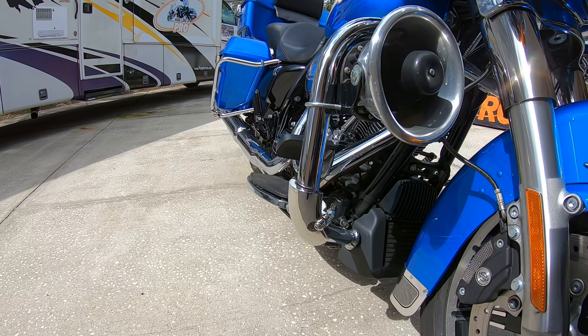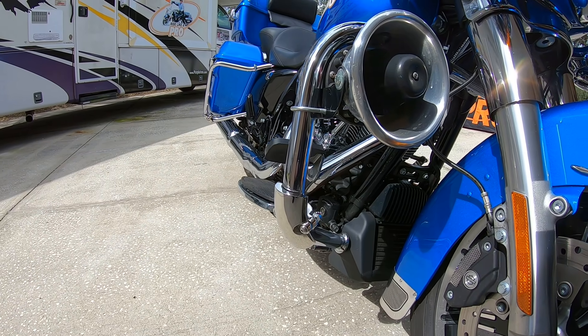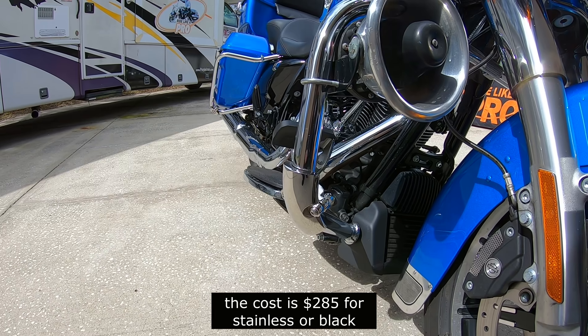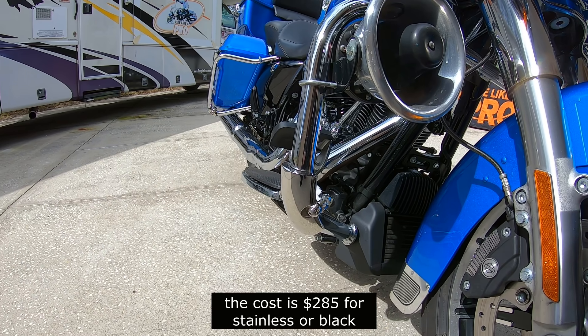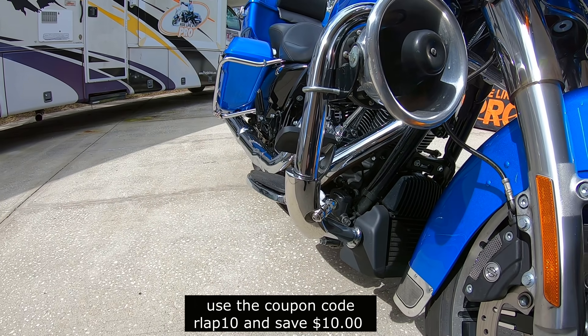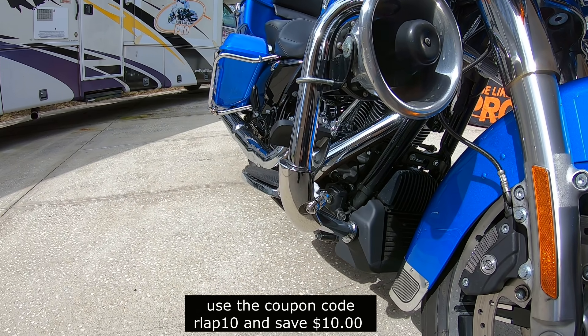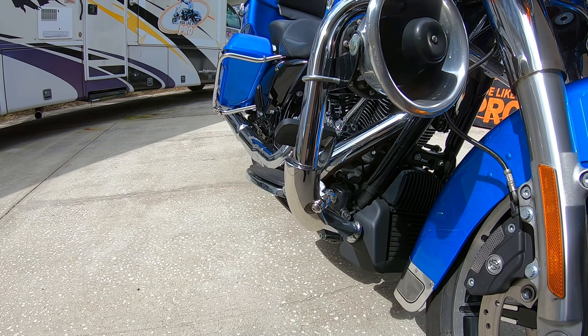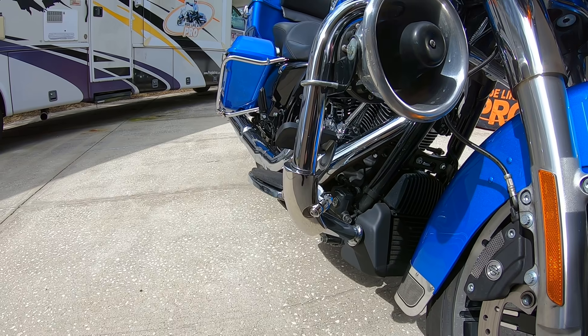So by now I'm sure you're going to think, where do I get these? Well, it's MotorcycleDropGuards.com, and you can get the stainless steel like you see here, or the black ones that we just showed you. If you've got black crash bars, that probably goes with the black ones — these are less noticeable. The stainless steel on chrome bars, and the black ones on black bars, work the same way.